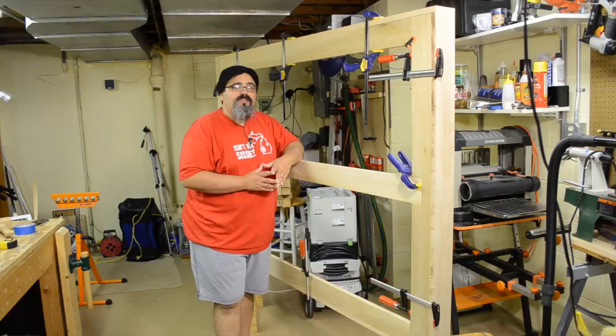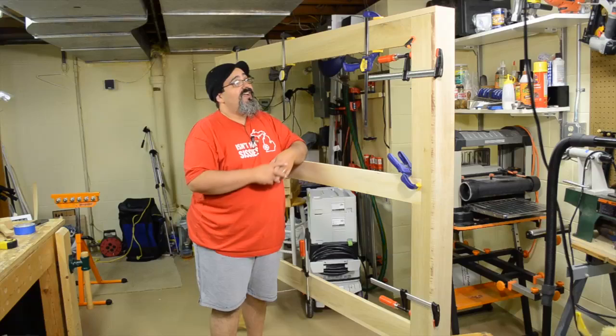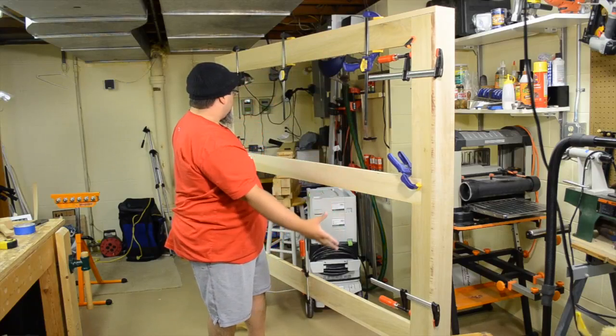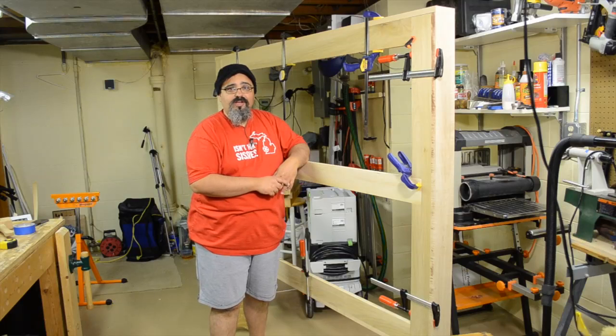Hi everybody, and welcome back to Matt's Basement Workshop. As you can see, we have definitely made progress on the platform bed build. We now have this nice box that is enclosing and will hide the majority of the undercarriage itself.